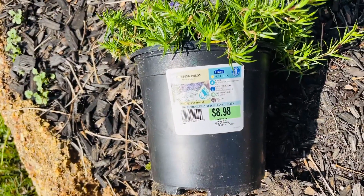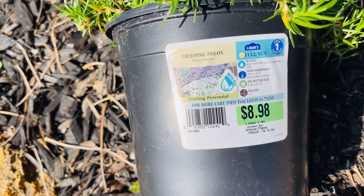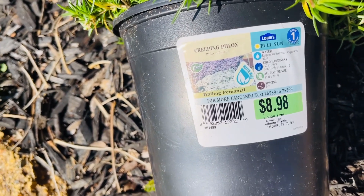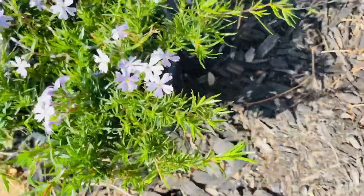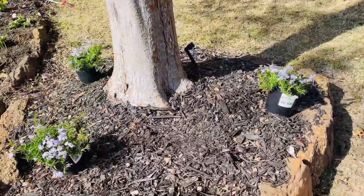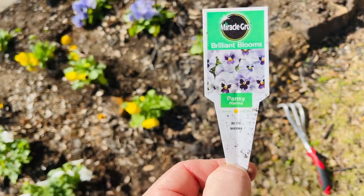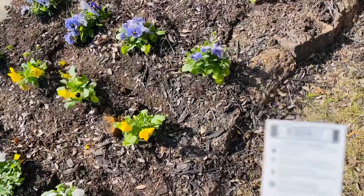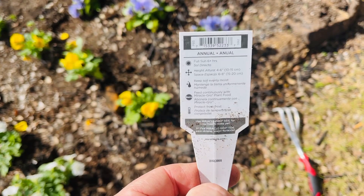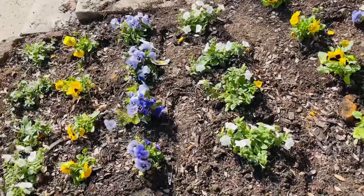Now we got here — this is creeping phlox, and this is full sun. It's 8 inches high to 24 inches wide, so we got only three of them but they'll just spread out. I think that'll look nice. And these are pansies — full sun too, but this is an annual, so these will die. Height 4 to 6 inches, full sun. Hopefully they'll last for a little bit, but the Texas sun will probably be too much for them.